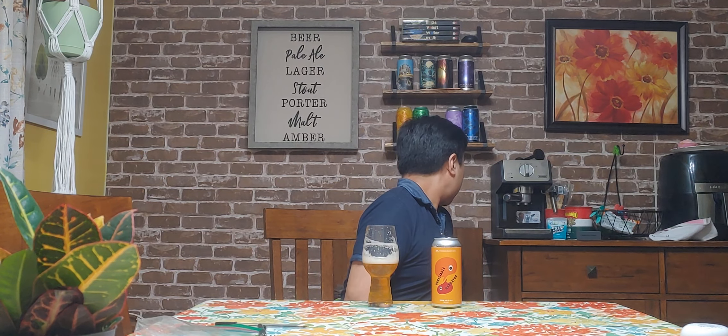Hey there, so today we have another review. This is a beer from Threes — really cool that they're shipping down here. I just got this one in, and this is canned. They literally just shipped this; I think they just arrived last week, so I assume this is a couple weeks fresh. This is Unreliable Narrator.